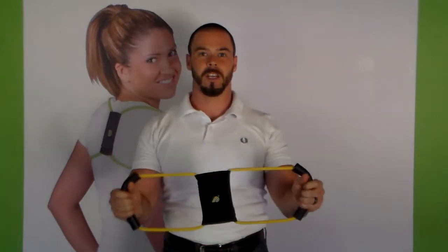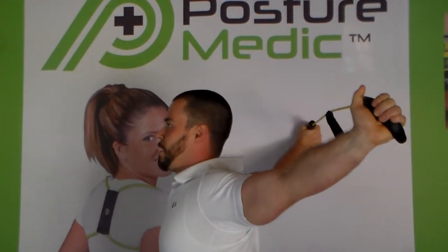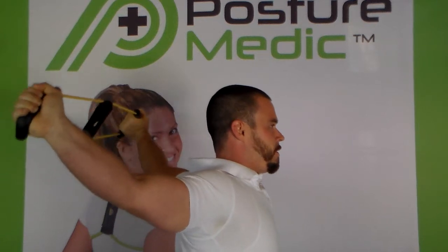You're going to take your PostureMedic in your hands just like this, internally rotate your palms and take the hands up over your head, put a little stretch on the PostureMedic and push your hands back. Each time that you do this stretch, hold for two to three seconds, and do it at least three to four times to increase the blood flow and the range of motion that those pecs and the shoulder girdle offer.